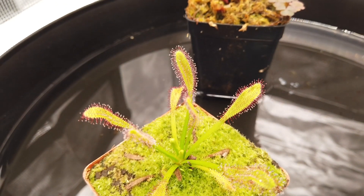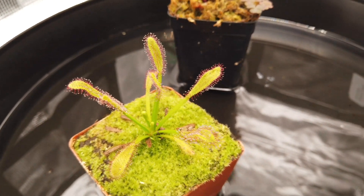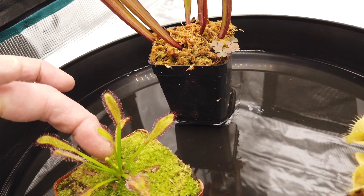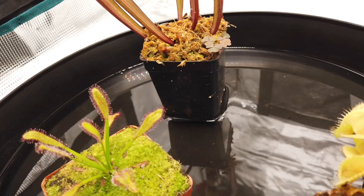This is a Drosera, it's a sundew plant. I just got this one about a week or two after I started the others. This is a brand new leaf and there's a couple of new ones popping up.